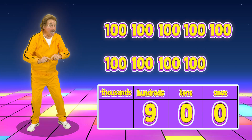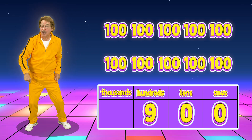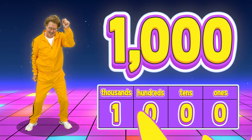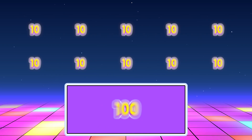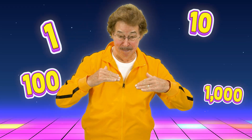Put a one in the thousands place, and that makes number one thousand. Ten ones make ten, ten tens make one hundred, ten hundreds make one thousand. The pattern keeps on going — the numbers keep on growing!